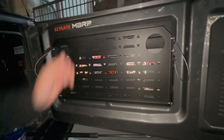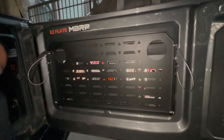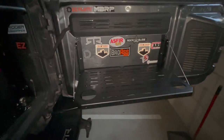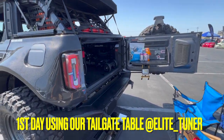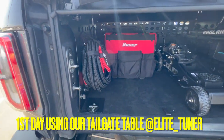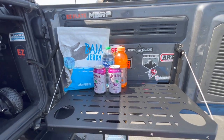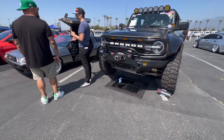No vibration at all — wow, none! We just finished setting up. Here's our setup: our Badland jack, our tools, tow ropes, kinetic rope, our table, refreshments, beef jerky, and our lights. We're just walking around right now checking everything out.